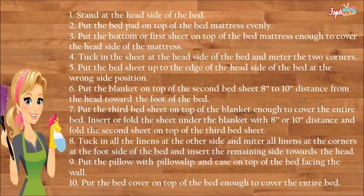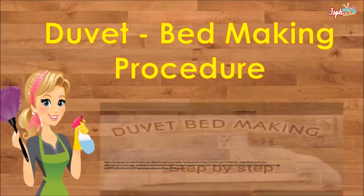At the foot side of the bed, insert the remaining side towards the head. Put the pillow with pillow sleeve and case on top of the bed facing the wall. Put the bed cover on top of the bed, enough to cover the entire bed. This completes the duvet bed making procedure.